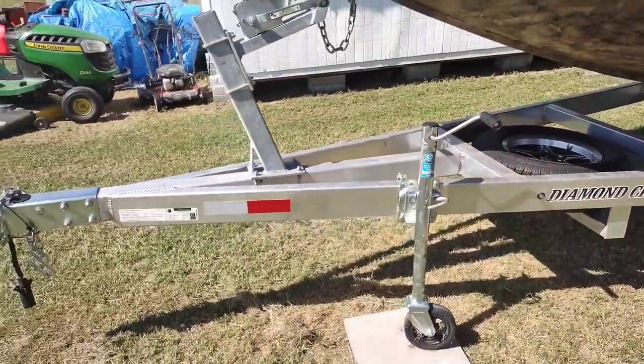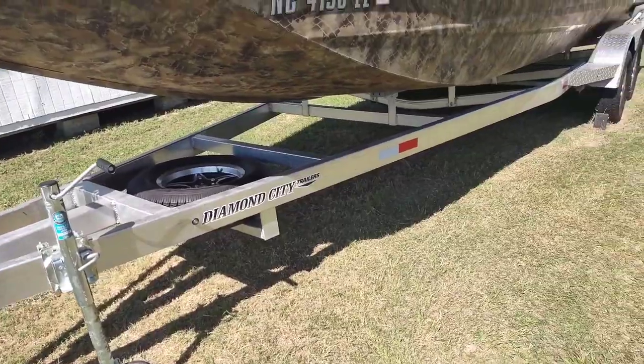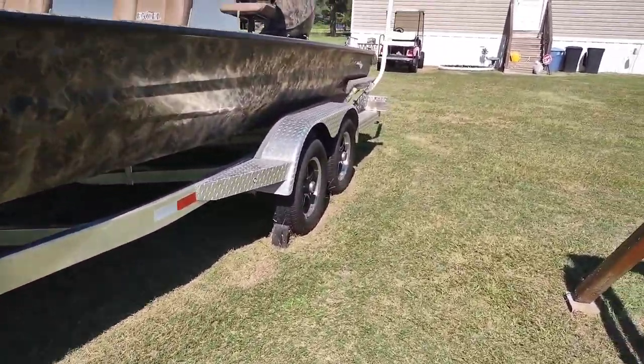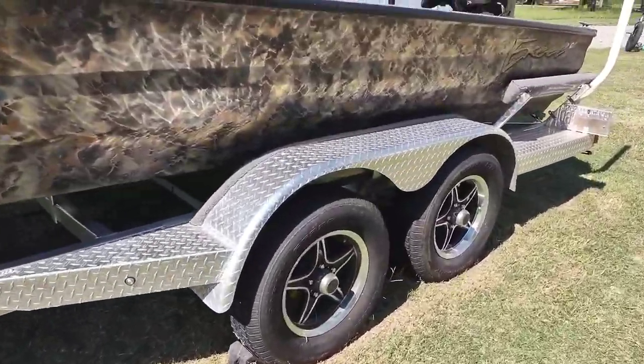It has a Diamond City Axle trailer. No complaints about the trailer — trailer is pretty much a trailer. It does have disc brakes on the front axle, which is nice.